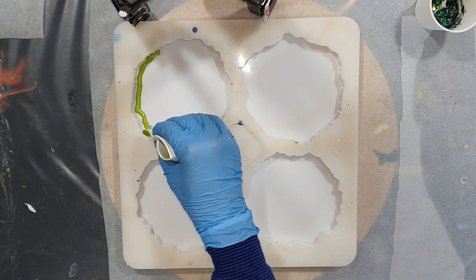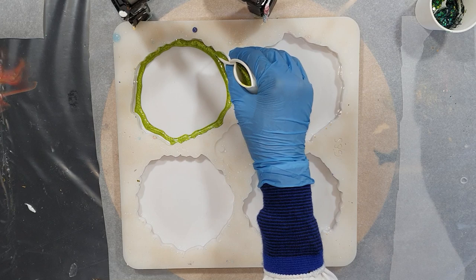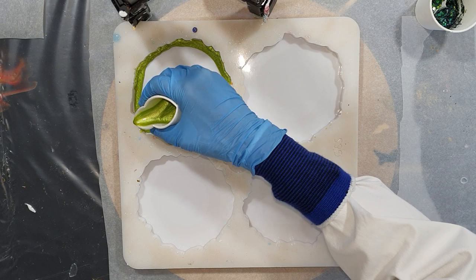Hello everyone, again you can watch me make some resin geodesics and this time I chose a nice bright green color. To create the beautiful effects that I got in my other videos, I'm using the puddle technique again and I hope I inspire you all to also try this technique because it's so much fun.